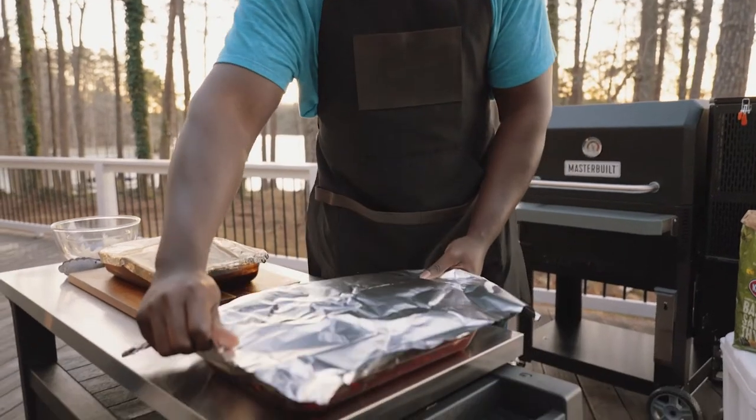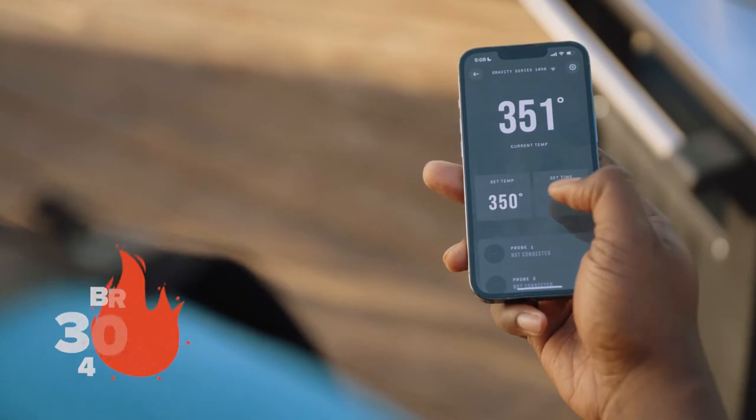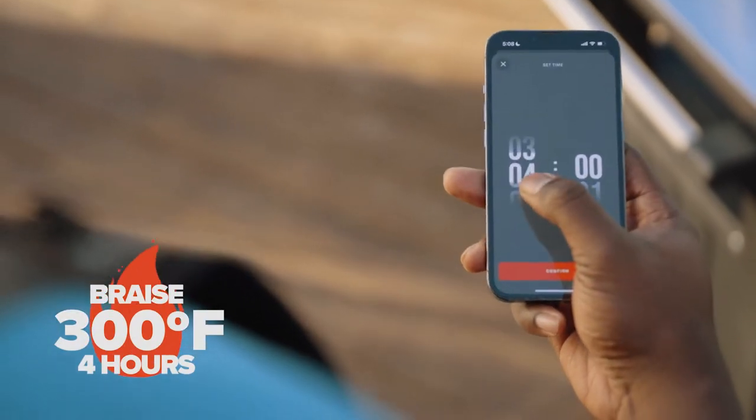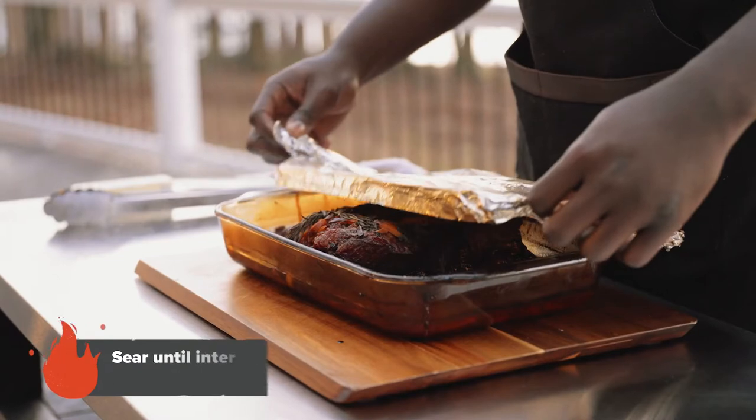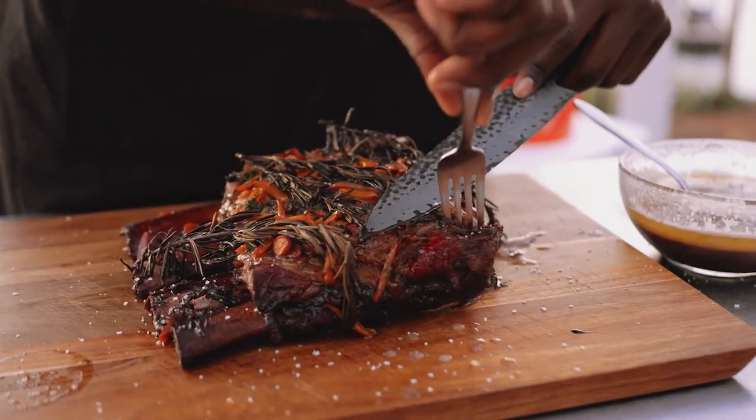Next, we're going to cover our beef ribs with aluminum foil, place it on the middle rack of our 1050, and cook for roughly four hours. It looks like our beef ribs are ready because they're starting to pull apart very easily from the bone.